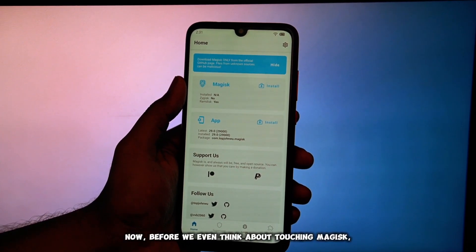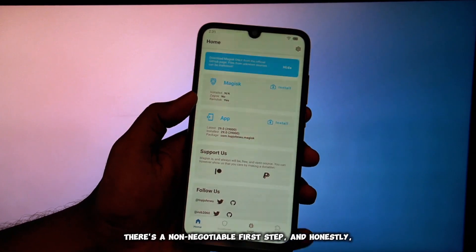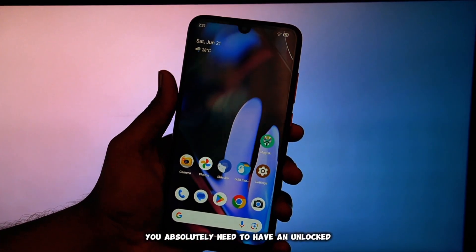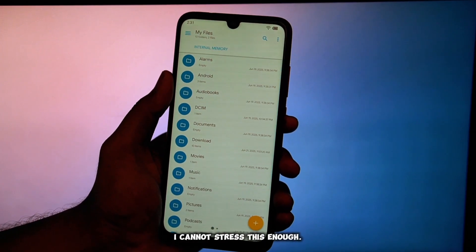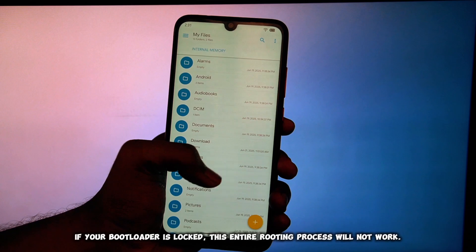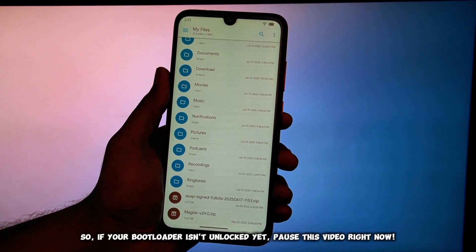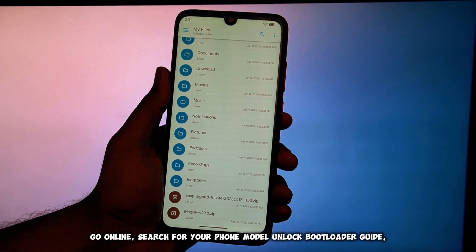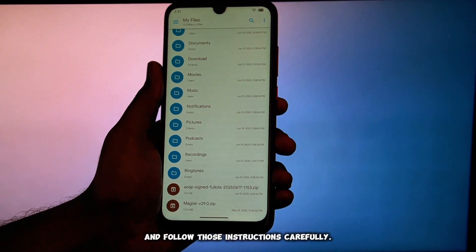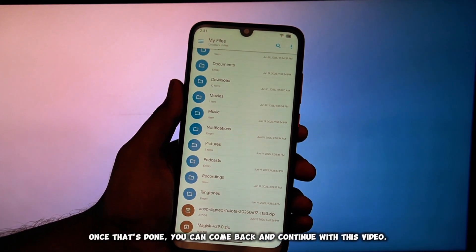Before we even think about touching Magisk, there's a non-negotiable first step, and honestly it's the biggest hurdle for many. You absolutely need to have an unlocked bootloader on your device. I cannot stress this enough. If your bootloader is locked, this entire rooting process will not work. So if your bootloader isn't unlocked yet, pause this video right now. Seriously, go online, search for your phone model unlocked bootloader guide, and follow those instructions carefully. Once that's done, you can come back and continue with this video.